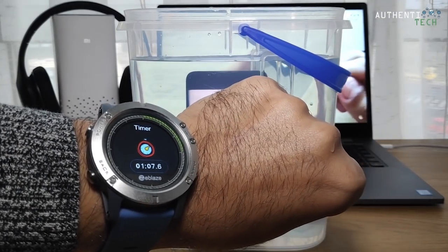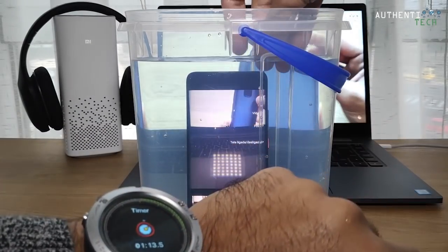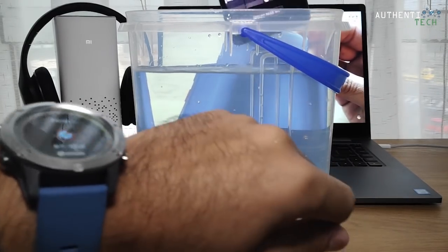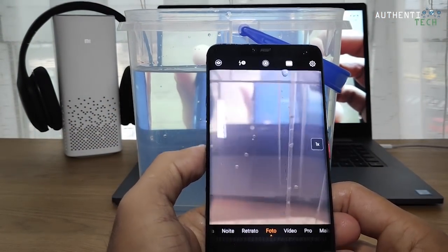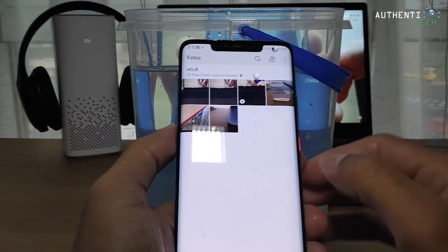Já passamos aí de um minuto então. Vamos tirar aqui o aparelho e a gente vai verificar se tá tudo ok, funcionando tudo certinho com ele. Já tirei, aqui tá seguro pra sair. Vamos ver aqui.